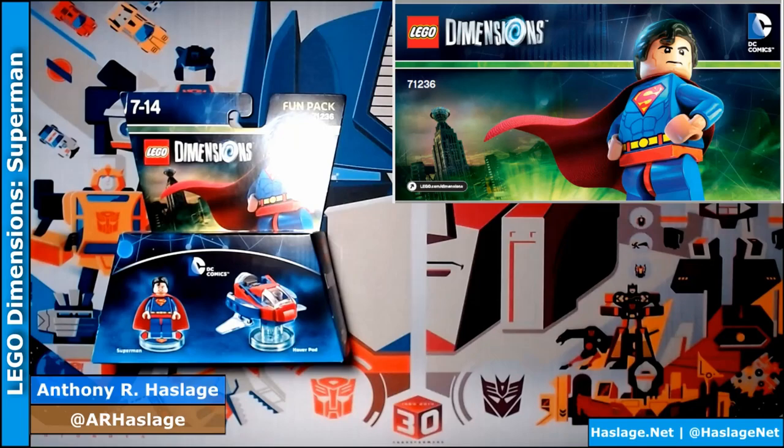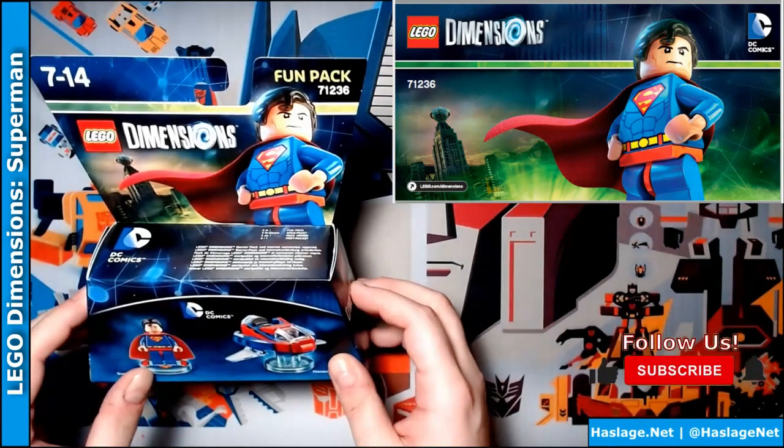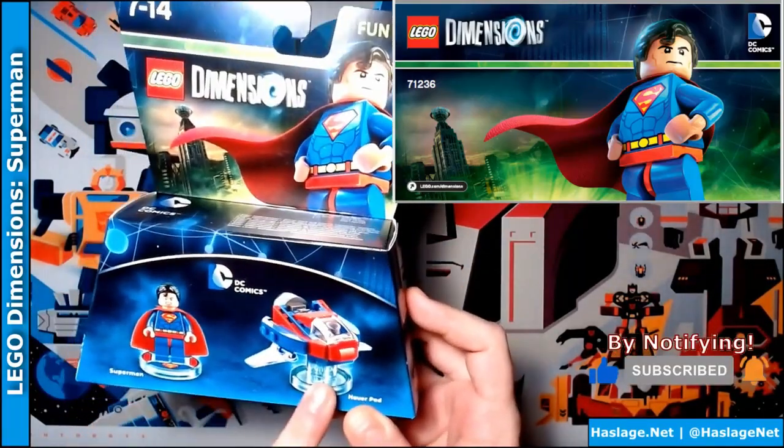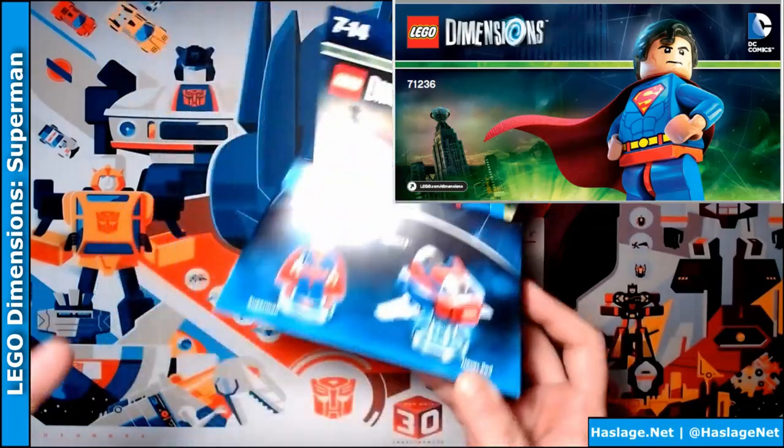Hi everybody. It's Anthony from Haskers Night here, and today we have the Superman LEGO Dimensions Fun Pack. As you see, we can create obviously Superman, and also a ship. I don't know why he needs a ship, but for some reason the cartoons they keep giving him a ship.